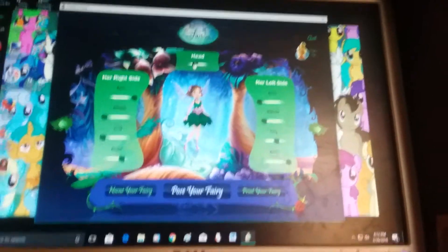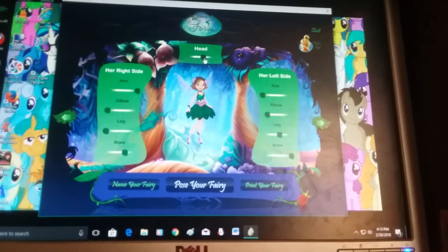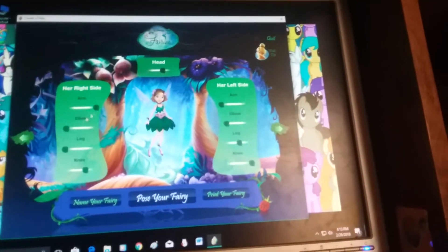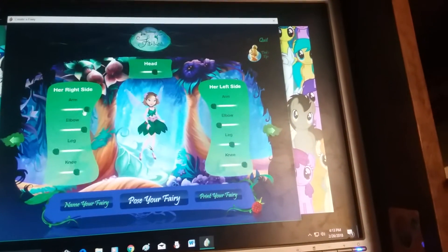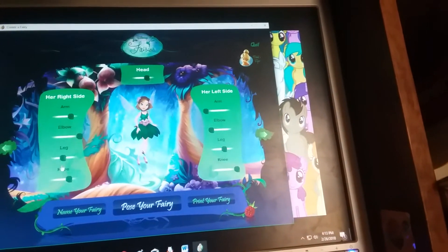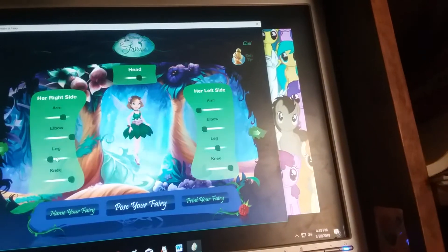Rose River — now we pose her. We're gonna make her do a cute little pose. I'm gonna print this later if it has enough color. I'll at least save a screenshot of it.